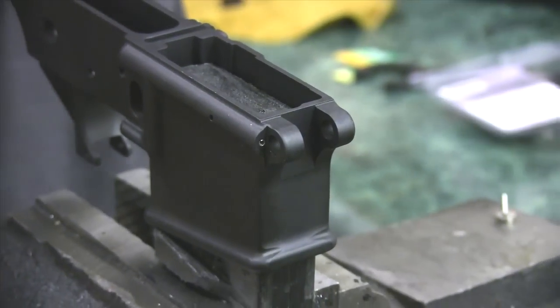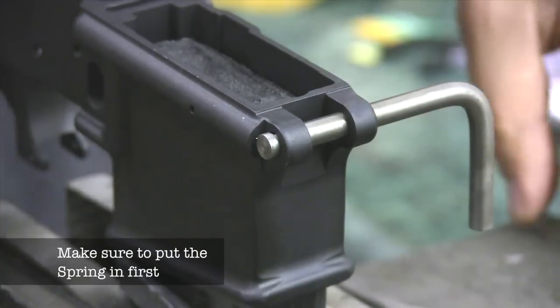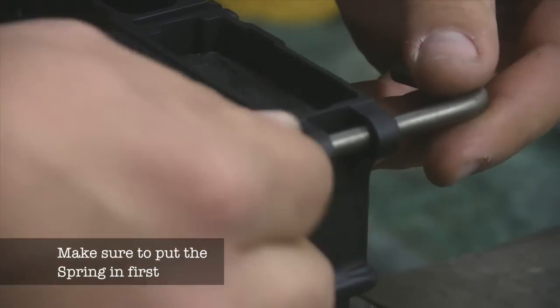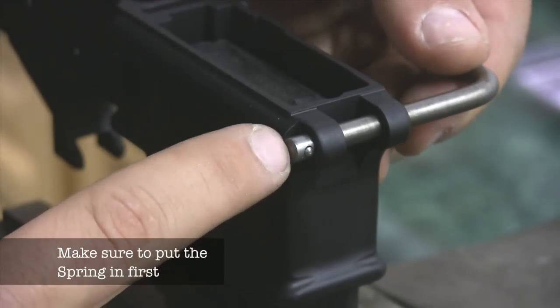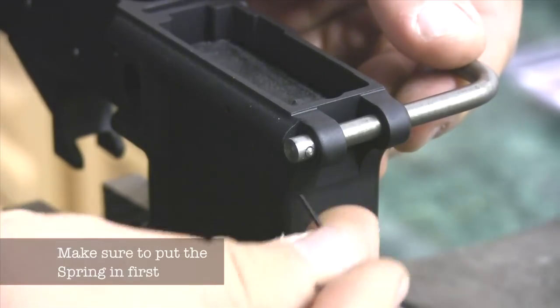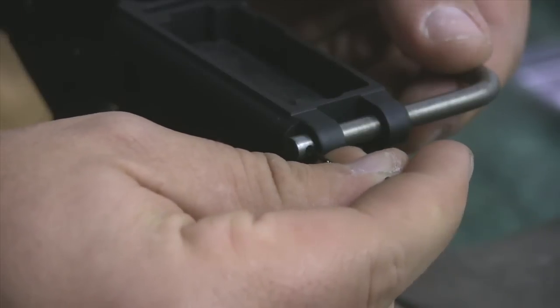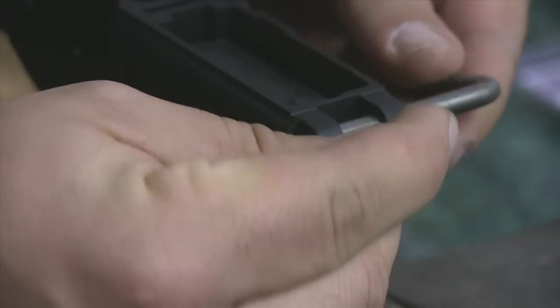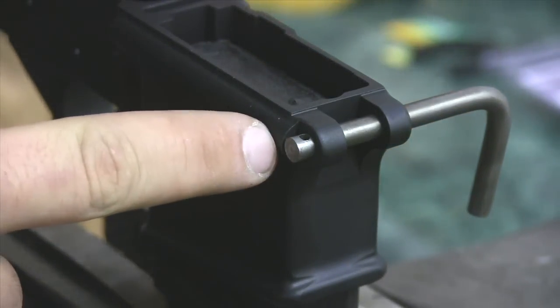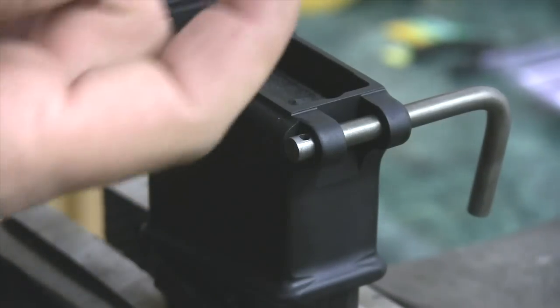What you're going to do with this tool is take it and push it across, then take your detent and put your detent in there. Once you put your detent in there, you're going to either take a small allen wrench, a paper clip, or a small punch, and push all the way through and then turn it. So what you've done is effectively captured the detent and the spring inside this channel right here.